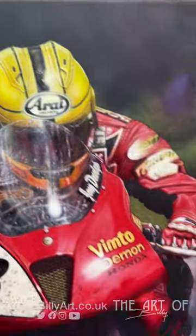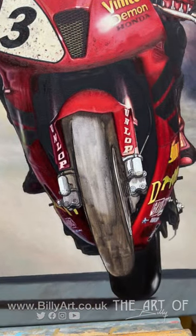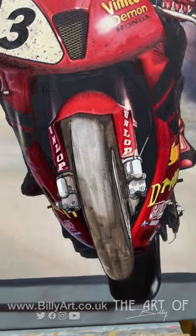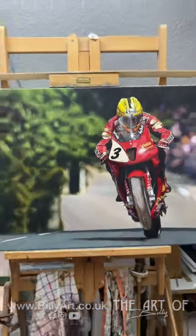I've got flies to put on Joey's leathers, some on his lid. I've also got the side of the lower fairing and the front wheel to finish, and then just general tweaks and bits and pieces.